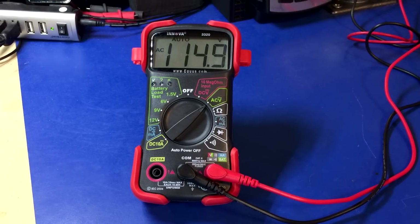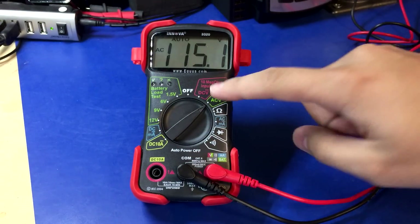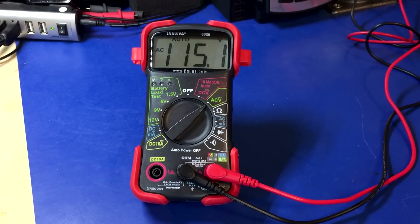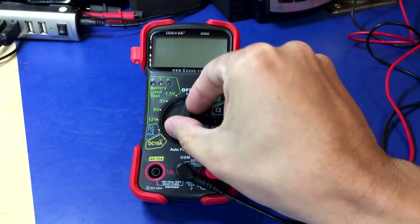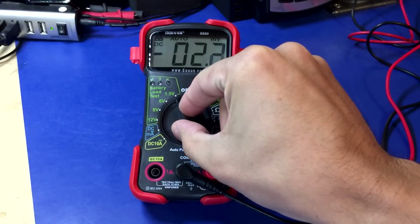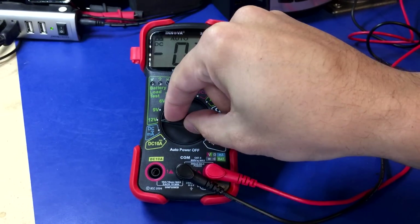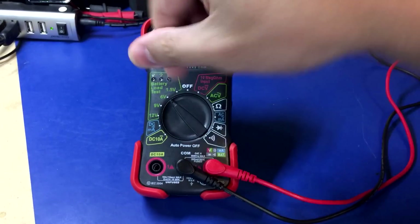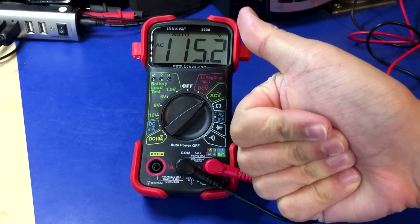This meter is kind of aimed for general use, so people could have it in a junk drawer and decide to plug it into their mains and then accidentally switch it over to other ranges. Let's see what happens. Yep, still works fine — Innova survived. Good job.